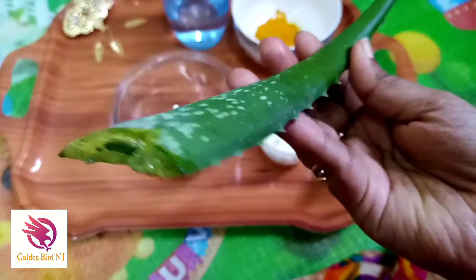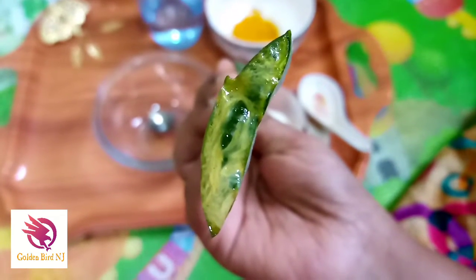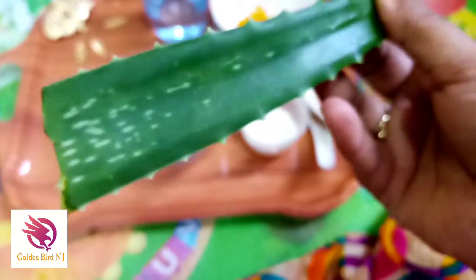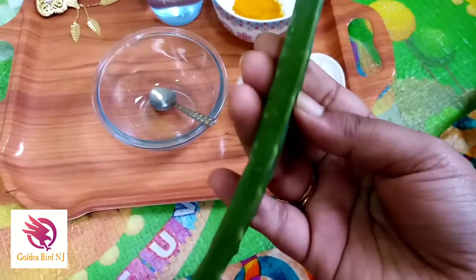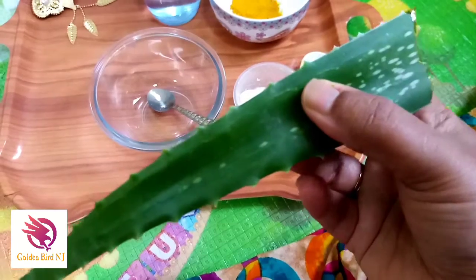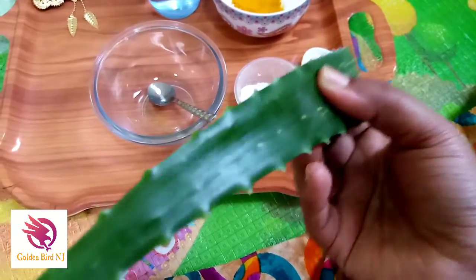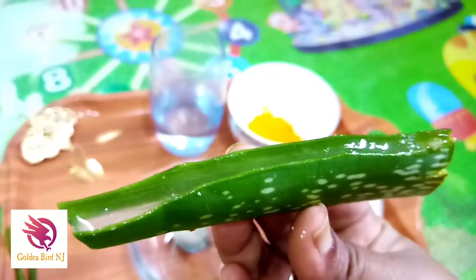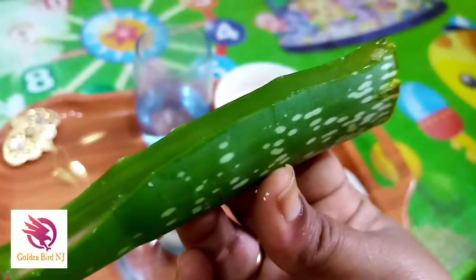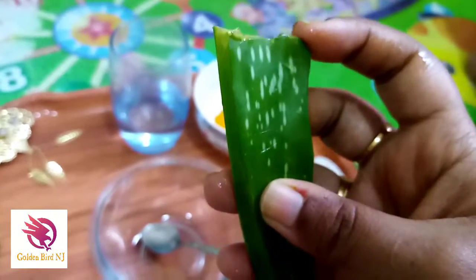You can take a healthy stem of aloe vera — you can see it's watery and juicy from the tip, so this kind of healthy aloe vera should be used. First, you have to cut the stems on the sides — the sharp parts — so you have to cut them properly, just like this.